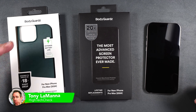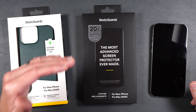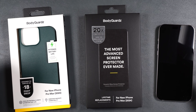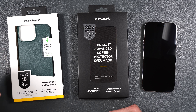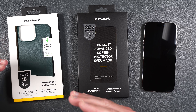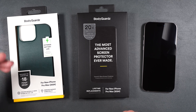In this video we're going to be checking out some new case technology from BodyGuardz as well as their ceramic glass screen protector for the iPhone 16 Pro Max. This case has been drop tested up to 18 feet, it's also got cooling gel and air vents to help keep your battery cool, prolonging its life — I haven't seen that on any other case I've reviewed yet. It also has directional speaker ports for better sound.